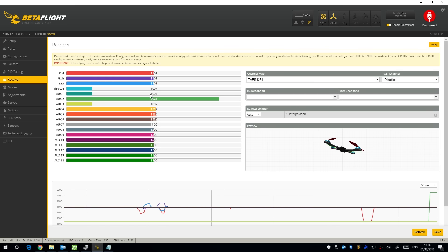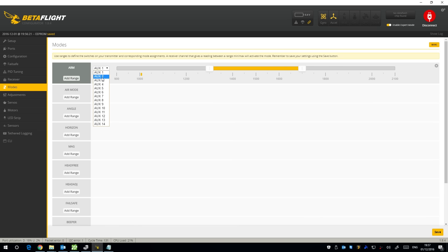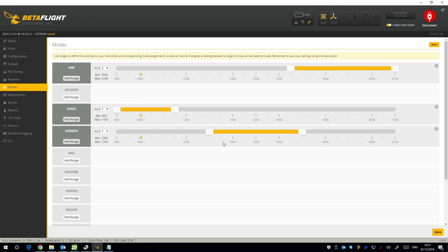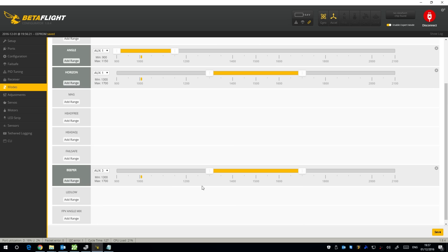I've got auxiliary 2, auxiliary 1, and auxiliary 3 set up. For modes: I want arm on my two-position switch on auxiliary 2, angle mode on my three-position switch on auxiliary 1, and horizon mode in the middle — so angle, horizon, and acro. Then a beeper on auxiliary 3. Let's see where auxiliary 3 ends up — there it is. After saving, the beeper works through USB — you can see it activating. All modes are now set up.